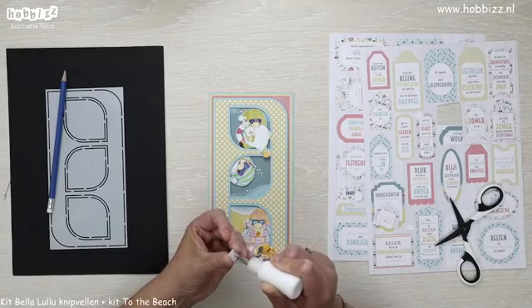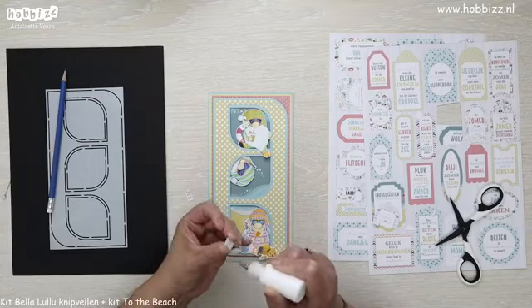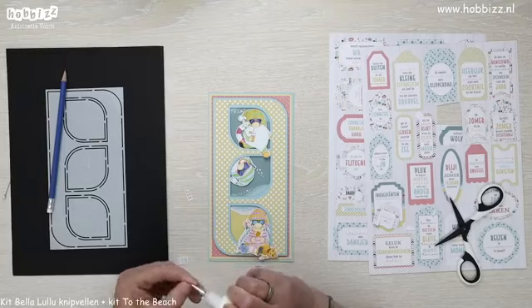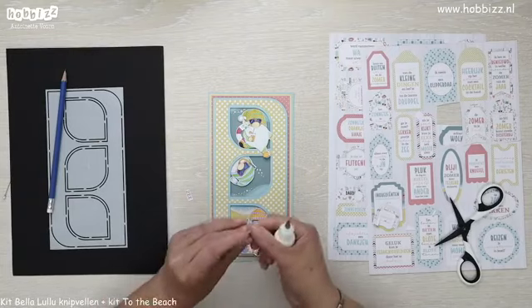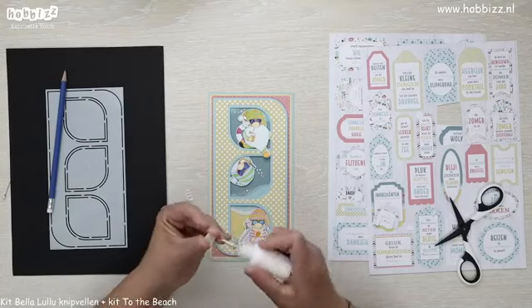Dan hebben we toch een beetje zon, Monika — zon, zee, strand, cocktails, wat wil je nog meer? Ja, vliegen. Echt op vakantie, zonder corona. Maar ik ben bang dat het nog lang zal duren want ik ga helaas nog niet naar het buitenland.